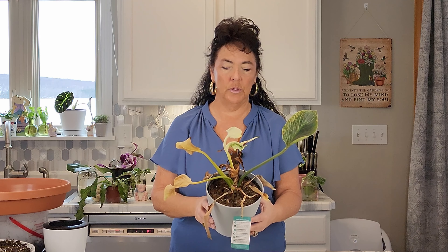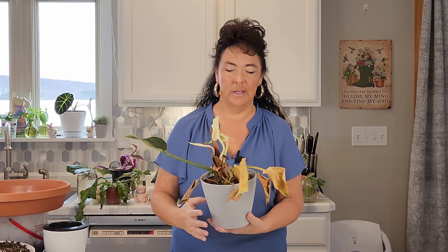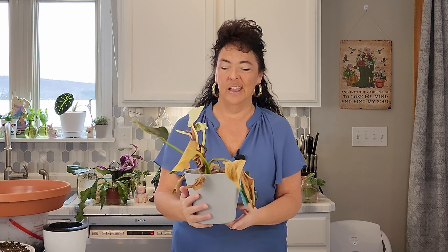Welcome back to my channel. Today I'm going to be doing a plant rescue of this Philodendron Birkin, and I have just really struggled with it. It looks absolutely terrible. We'll share that and then we'll see what we're going to do to try to rescue it, so stay tuned if you want to see that.